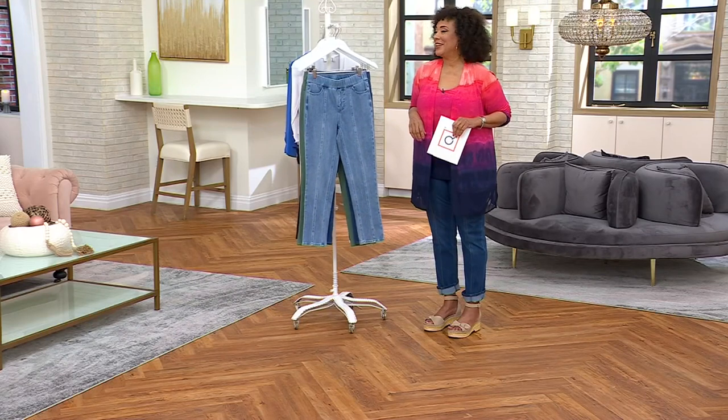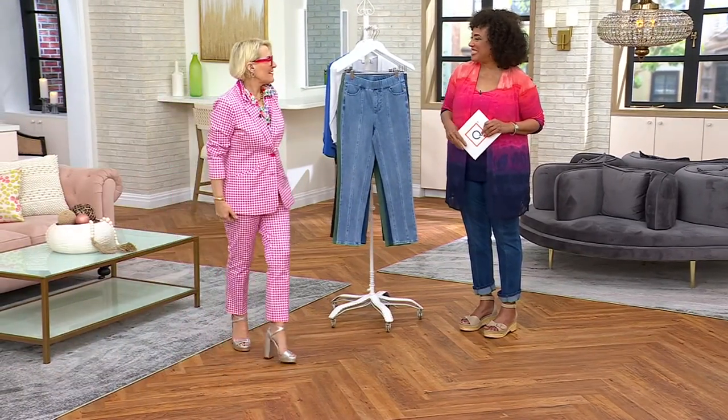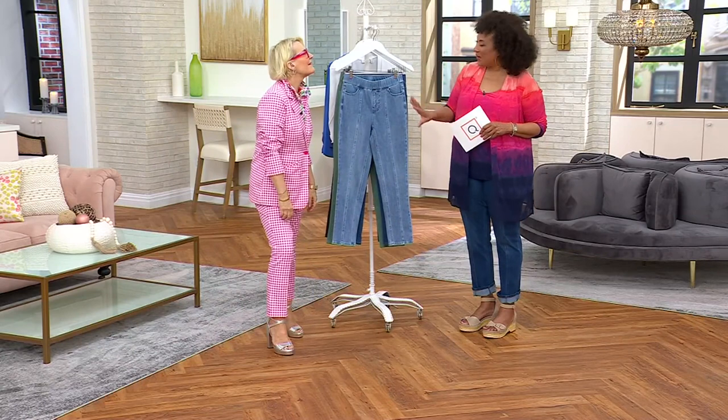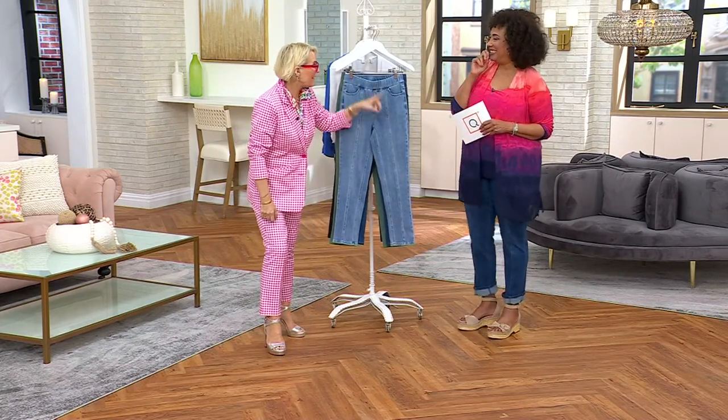Let's say good morning to Jackie, who's here. I'm feeling very picnic-y — picnic basket is the look I'm going for today. It's working 100%. And I love your outfit.